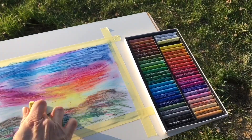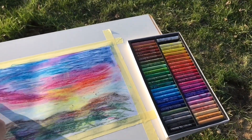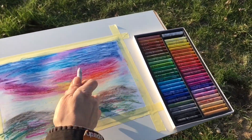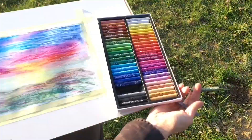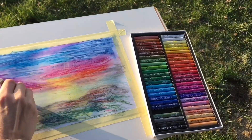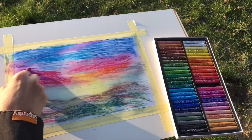I hope you are all healthy and safe. It is such a stressful situation for all of us. But painting can be a great way to deal with these things which are happening right now.